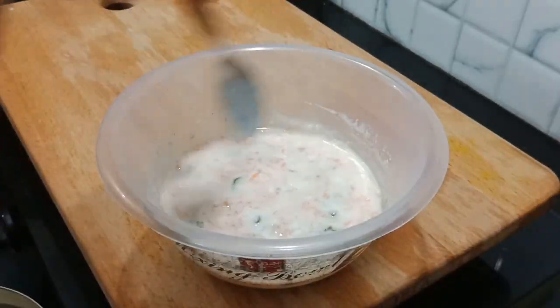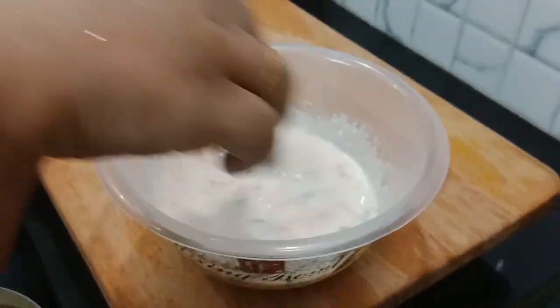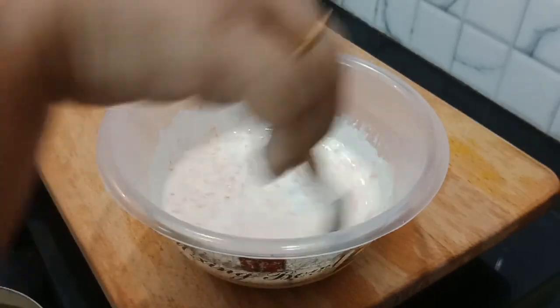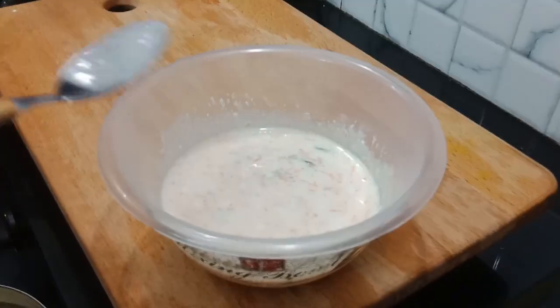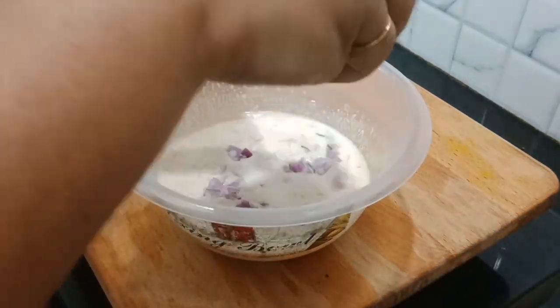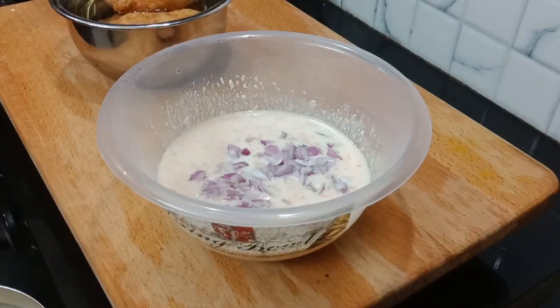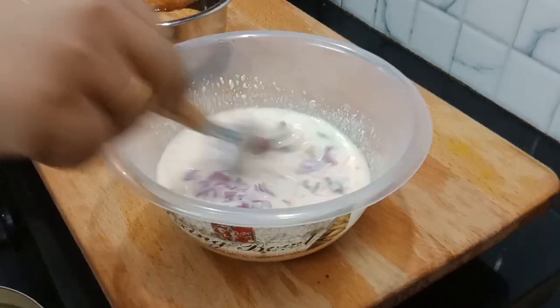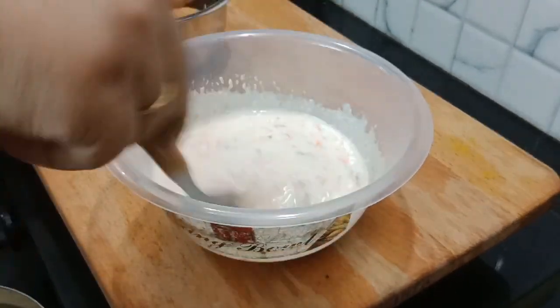We will have to cook a few more. You can cook it on the top.